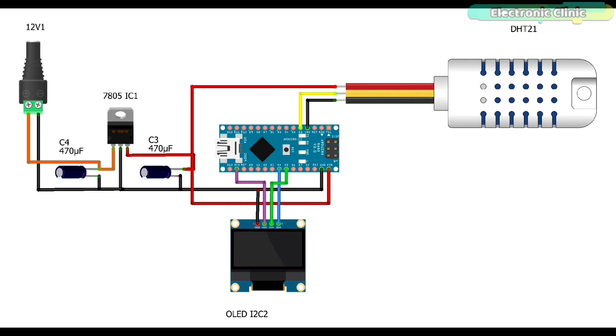This is the circuit diagram of the Arduino and DHT21 temperature and humidity sensor-based temperature monitoring system. The VCC and ground wires of the DHT21 sensor are connected to the Arduino Nano 3.3V and ground pins, while the data wire of the DHT21 sensor is connected to digital pin D2 of the Arduino Nano. Similarly, the VCC and ground pins of the I2C-supported SSD1306 OLED display module are connected to the 3.3V and ground pins of the Arduino Nano, while the SDA and SCL pins of the OLED are connected to Arduino Nano A4 and A5 pins.